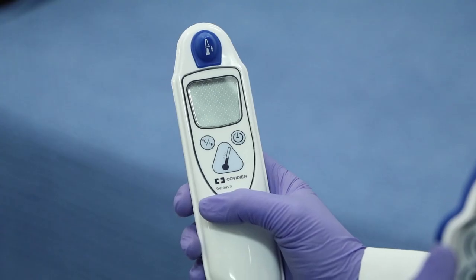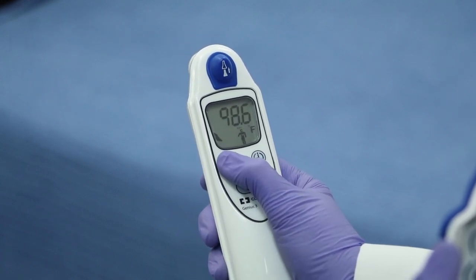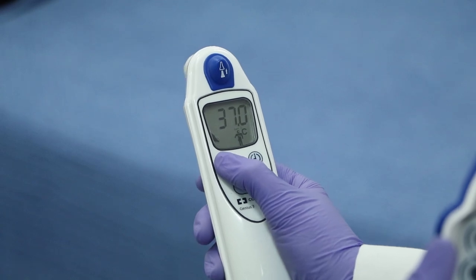To recall the last temperature, press and release the scan button. To toggle between Celsius and Fahrenheit, hold the CF mode button until the reading changes.